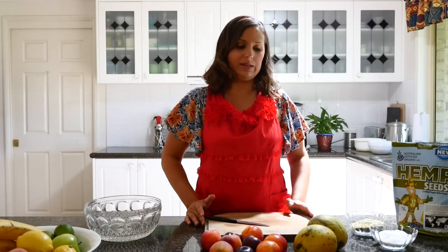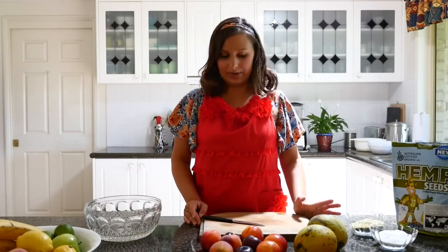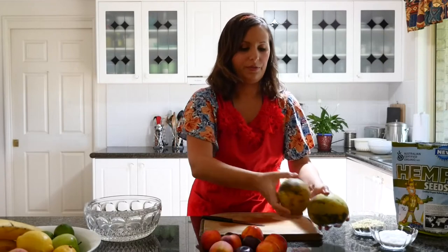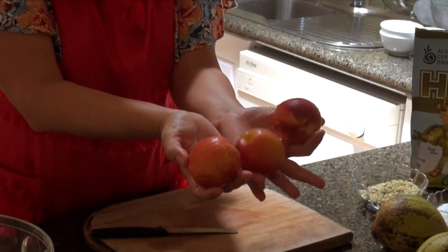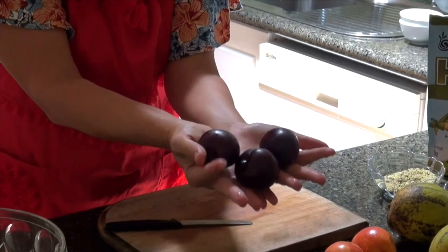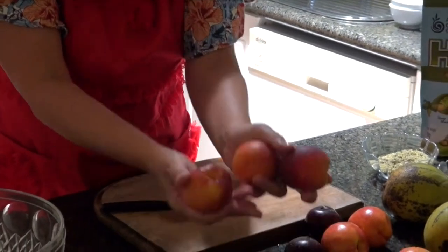I'm in Brisbane, Queensland, Australia at the moment, and these are some of the fruits you can buy at the local supermarkets and farmers markets. I have a couple of mangoes — these are from my sister's garden, actually, before the birds got to them. I have three nectarines, three plums, and three peaches. These are all stone fruits, as we call them in Australia.